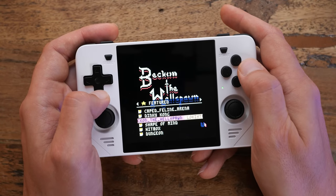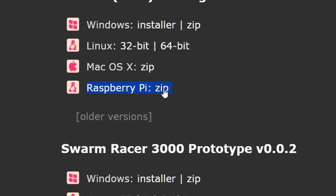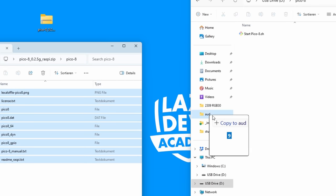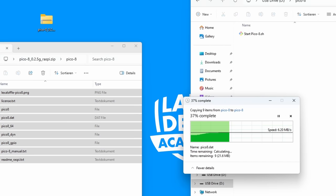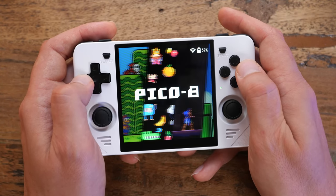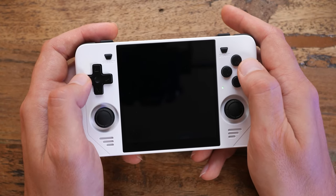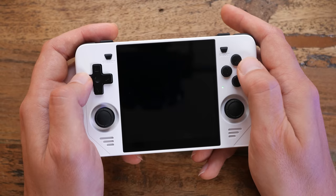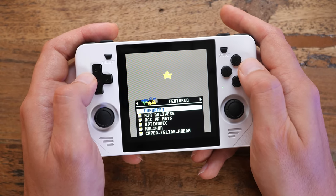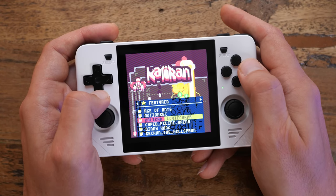So we're off to a good start. Of course this thing runs Pico 8 natively. The installation is fairly simple — download the Raspberry Pi build from the Lexaloffle website, unzip it into the Pico 8 directory on the SD card, and that's it. In the Pico 8 category in Emulation Station you just select Run Pico 8 and it will launch straight into Splore. You can search and download cards directly from here, or put your own cards on the SD card and launch into them from Emulation Station or from Splore.